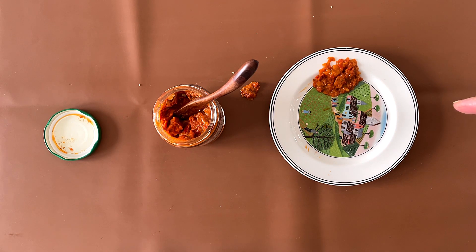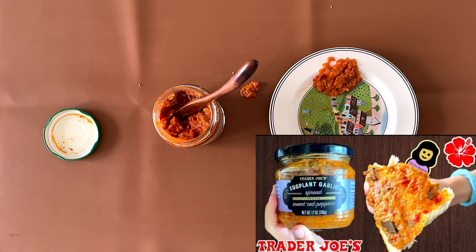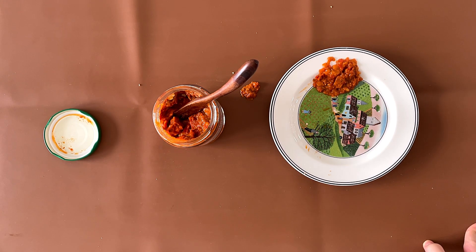My dad made a big mess — he dropped that and that. My mom says she likes the Agaplan garlic spread with sweet red peppers, it's also a Trader Joe's review. It is linked below.